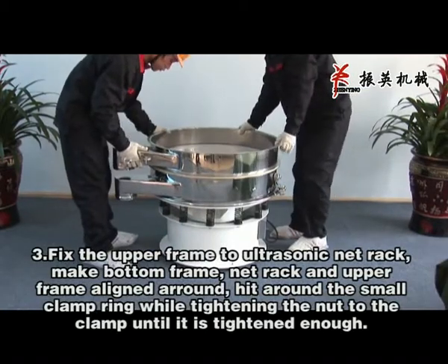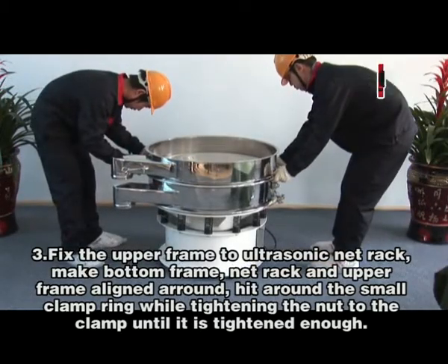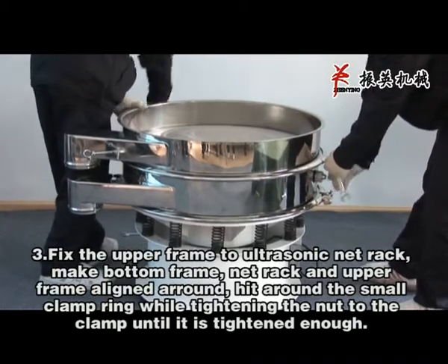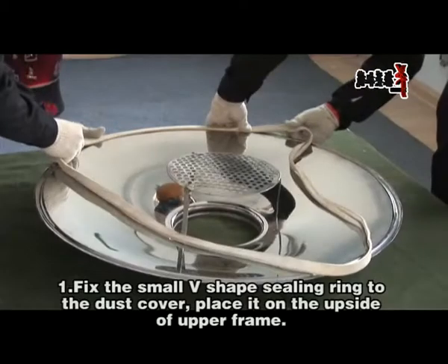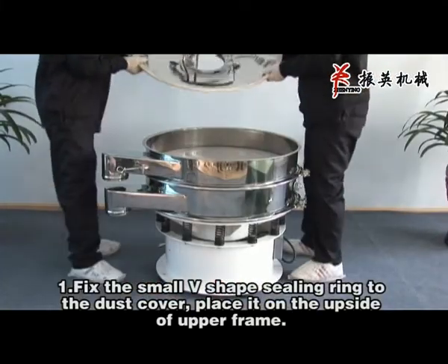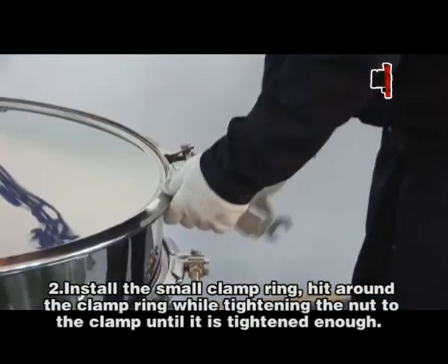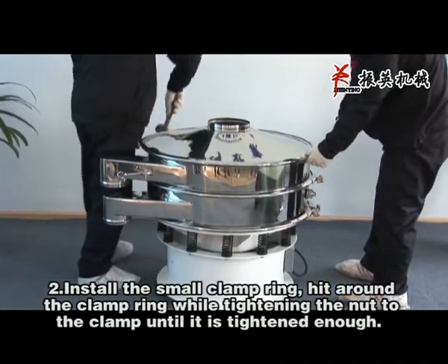Fix the upper frame to the ultrasonic net rack. Make the bottom frame, net rack, and upper frame aligned all around. Hit around the small clamp ring while tightening the nut to the clamp until it is tightened enough. Place it on the upside of the upper frame and install the small clamp ring. Hit around the clamp ring while tightening the nut to the clamp until it is tightened enough.